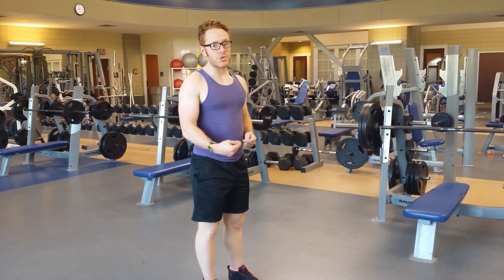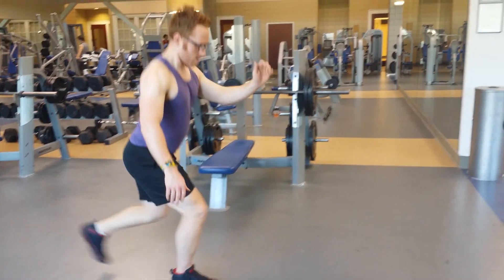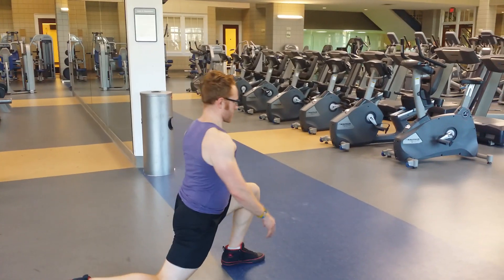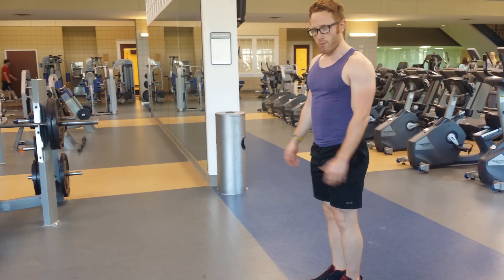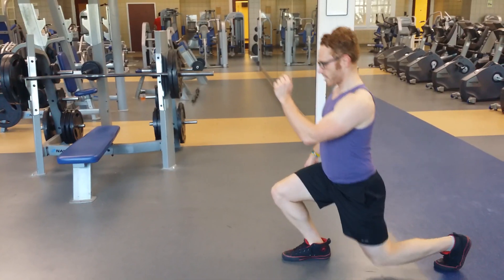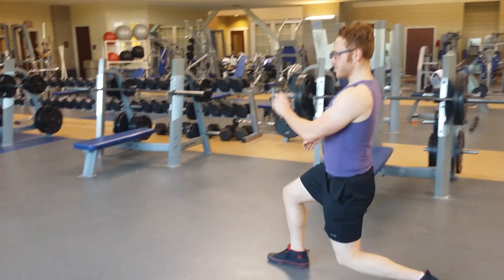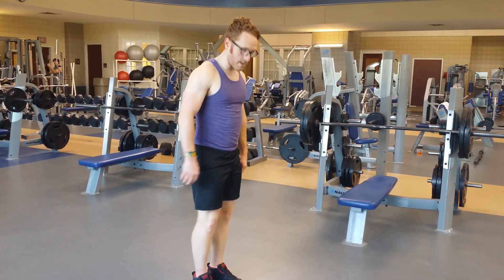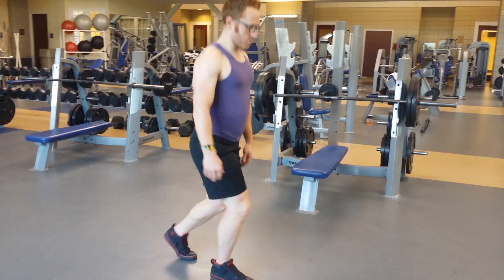You're going to start with 12 reps on each side. You're going to start with a long stride, keeping your balance and alternating legs as you do that. When you get done with a long stride, you're then going to go to a normal sort of walking stride and come down, just a medium depth, about 6 to 8, maybe 10 inches in front of you. Just a normal walking pace for you, and then the last one in the triset, you're going to do short lunges.